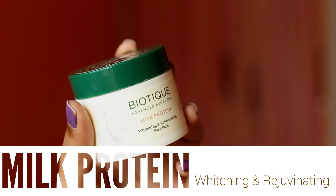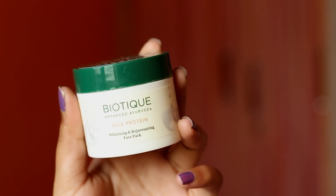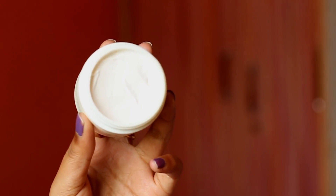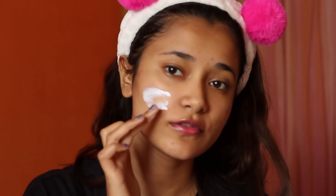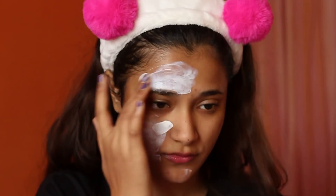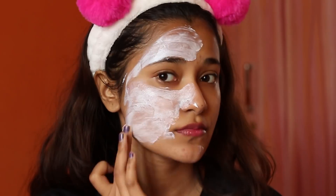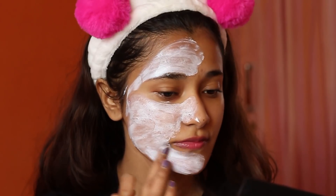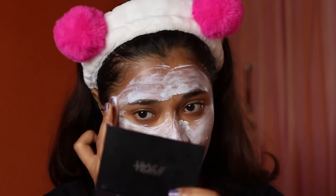Now coming to the Milk Protein Whitening and Rejuvenating Face Pack. I think this is the first face pack I own that looks milky white — I love how it looks and I love the consistency. It's not extremely runny but it's really soft and silky to the touch. When I first saw it I thought it was going to give nourishment — I thought it was one of those hydrating face packs — but after applying it, it's not really a hydrating face pack.